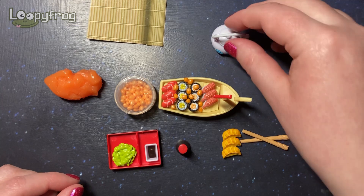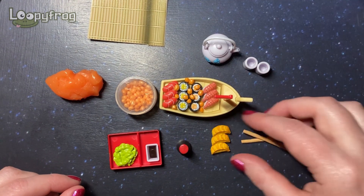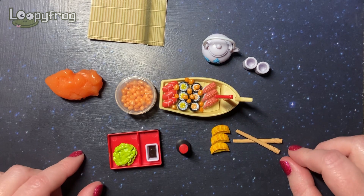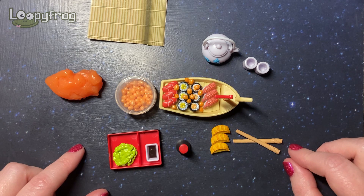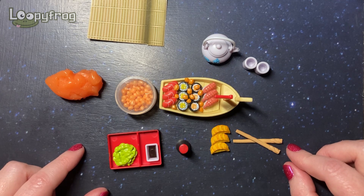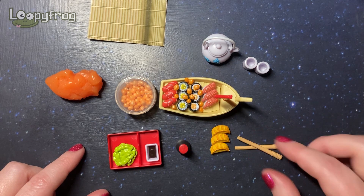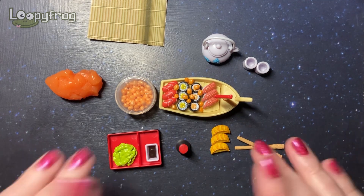Well, I hope you enjoyed my little opening — I absolutely love my little sushi set, it's so wonderful! Do you have any of these Totally Tinies? I did a bit of a Google and realized there are loads of them — savory food, sweet food, ice cream, and all sorts. I have a feeling this is a new world opened up to me. I love anything tiny — love it! Thanks for watching, everybody, bye!